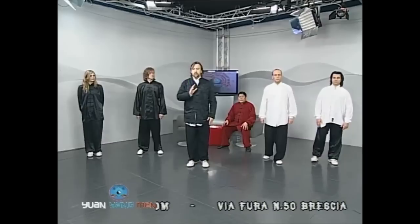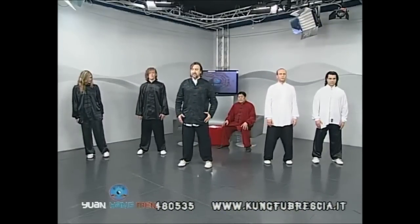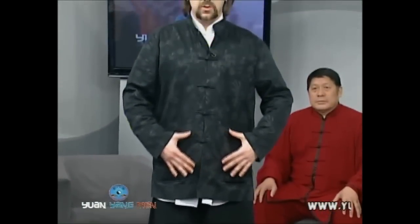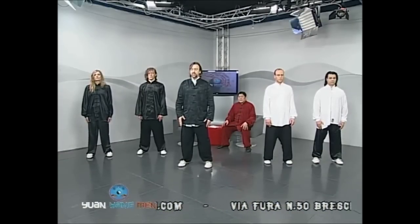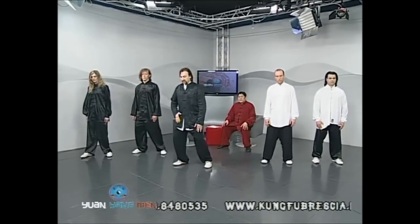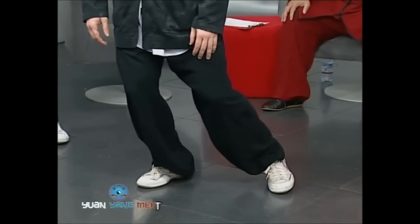Quando iniziamo a praticare il Tai Chi Chuan, dobbiamo imparare a percepire il nostro corpo. Apriamo le gambe e in una posizione di totale rilassamento impariamo a sentire i muscoli come panni appesi ad un attaccapanni. Attraverso l'immaginazione sentiamo il nostro peso come acqua che scorre all'interno del corpo. Spostando il peso sulla gamba destra e aprendo il piede destro, sentiamo quest'acqua scorrere nella gamba destra e diventare piena. Svuotiamo quindi la gamba sinistra e facciamo un piccolo passo.